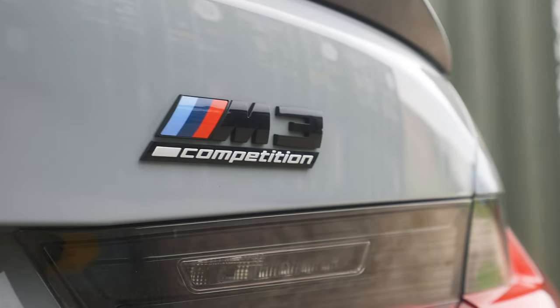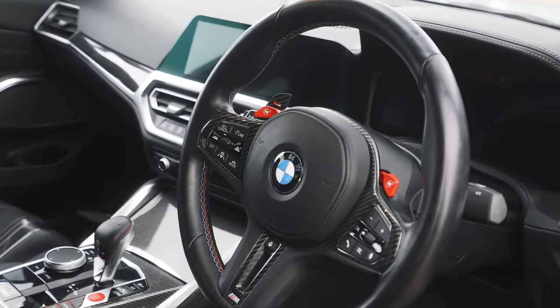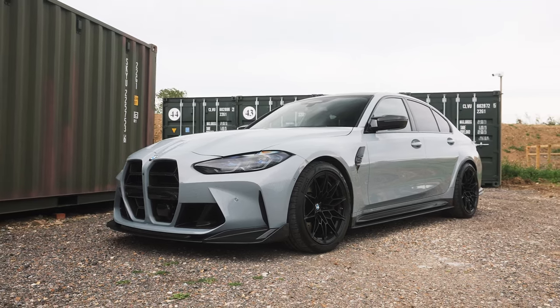This is the BMW G80 M3 Competition. We've done a few of these seven days now and they have been released for a while. But the real question is how much better is this compared to the old F80 M3 Competition? Today we're going to tell you a bit about this, get Kyle's opinion, and answer that question for you. Recently we did just raffle an orange F80 M3. We're going to take a look at what BMW have actually improved and what makes this car so incredible.